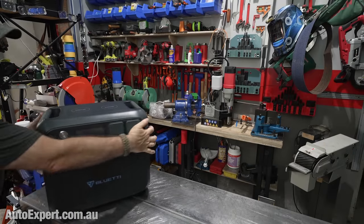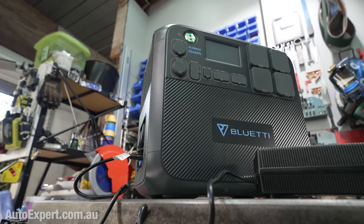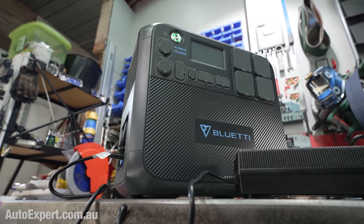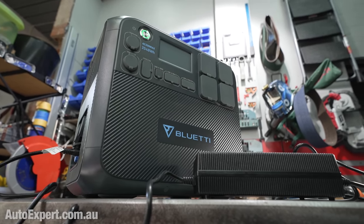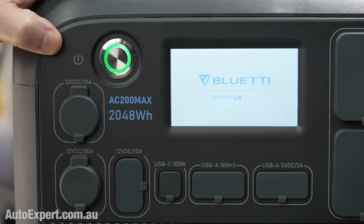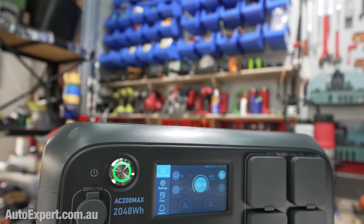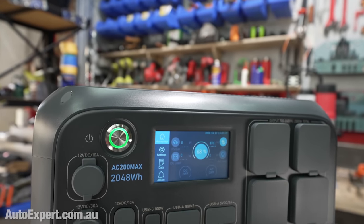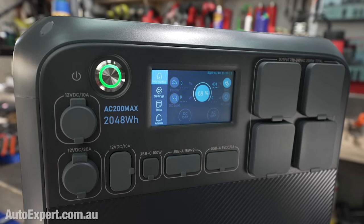The AC200 Max will launch tomorrow, Tuesday the 12th of April at 11am Sydney time. The first 200 units are going to be offered at a heavily discounted $2,599. That's a strict limit, Bluetti tells me. After those first 200 units are gone, the price will revert to the undiscounted recommended retail price of $2,999. So if you want $400 off, mark that 11am launch promo price in your calendar. There's a link in the description and pinned to the comments below as well.